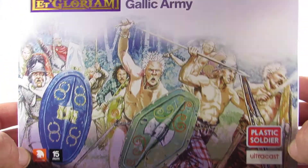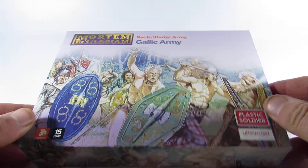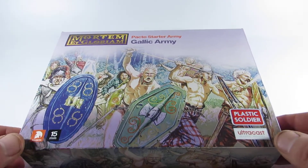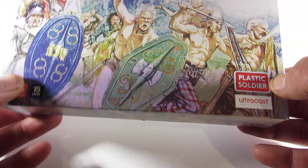This is the £35 box set from Plastic Soldier Company. We got it in the Black Friday sale — we pulled the trigger early, we were going to wait until next year. So we got this for £28, so not too bad.